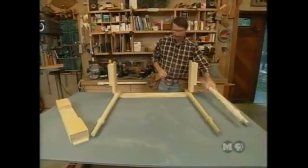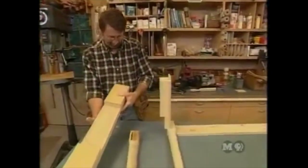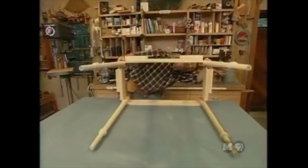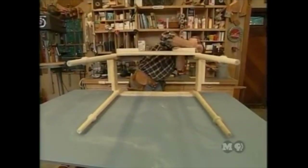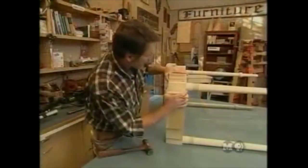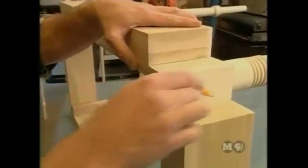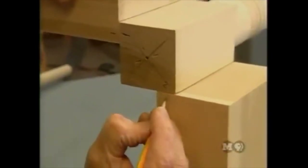Everything is assembled for a dry fit to check how it all fits together and to do layout. It fits great. Marks are made where the end of the apron meets the leg post, and each intersection is numbered so the same pieces are always matched when reassembled.